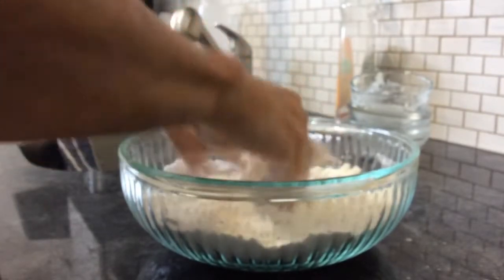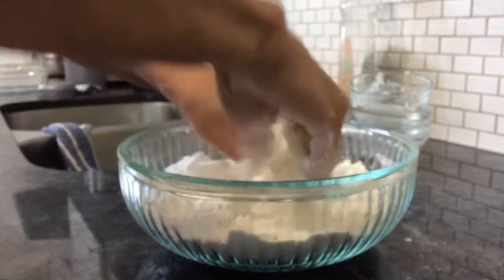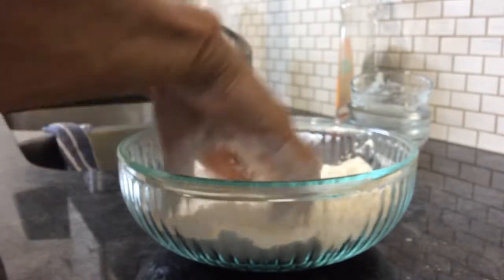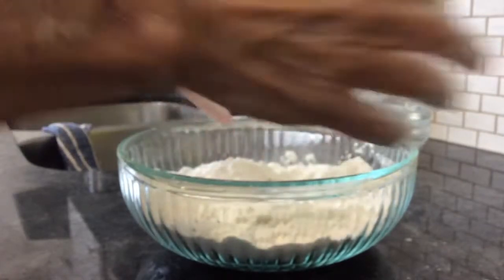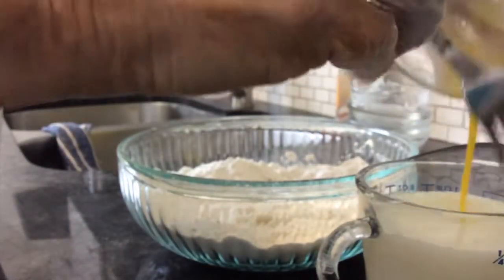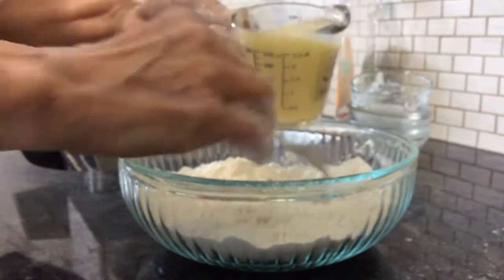I've got the oven preheating at 400. I've greased a glass pan — it's a nine by nine, that's what I had. I have three quarters of a cup of milk, and to that I'm going to add one beaten egg and mix that up.